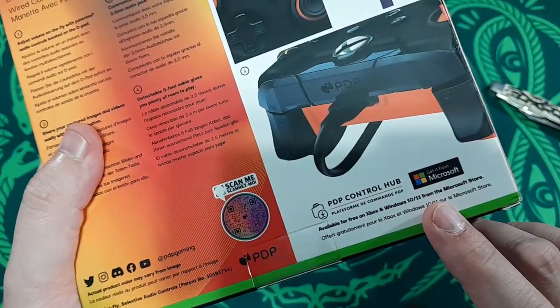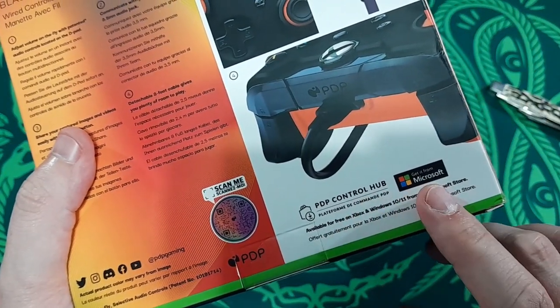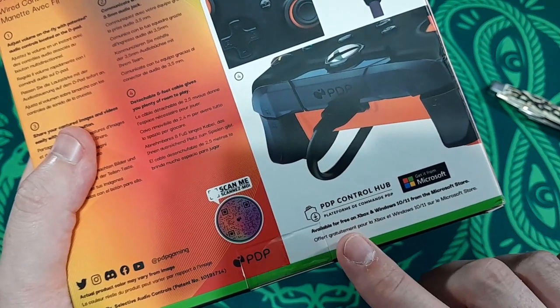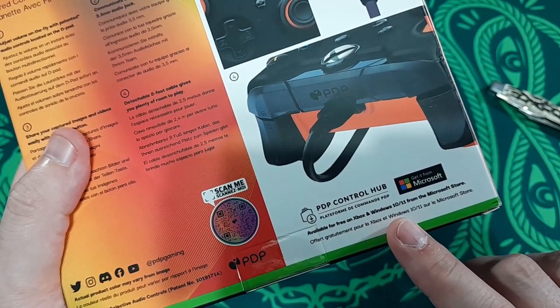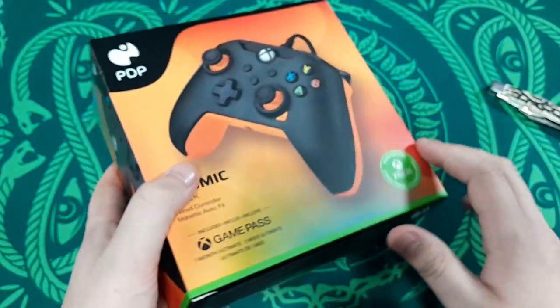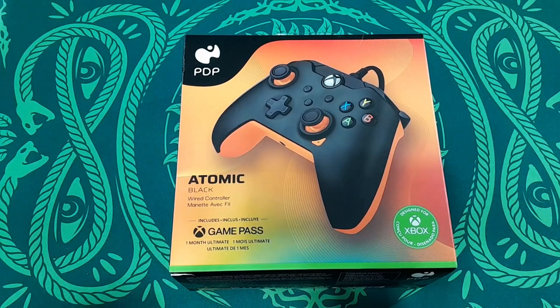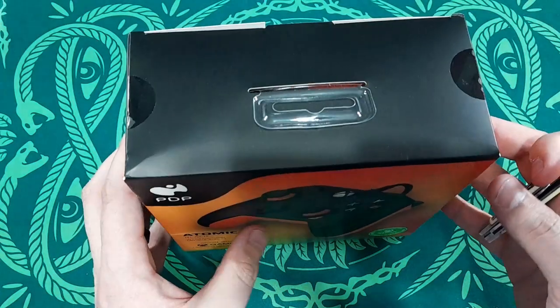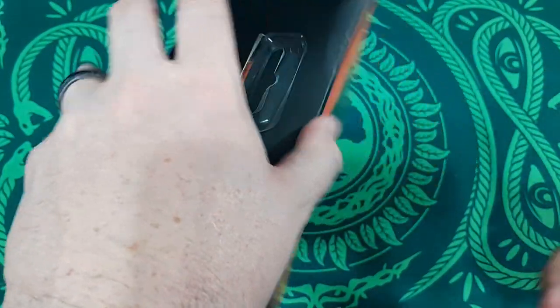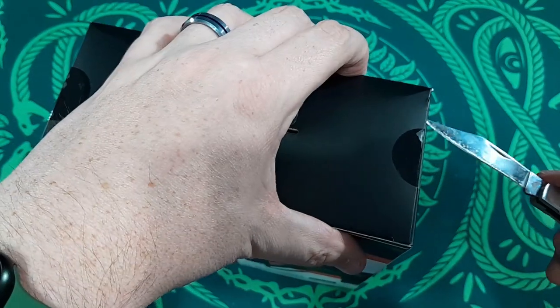The Control Hub is downloadable from the Windows Store via Xbox — available for free on Xbox and Windows 10 from the Microsoft Store. We're going to check if it's available on the Xbox Game Store directly. I know it works on PC, and dealing with it on the console might be a bit of a pain, but we'll take a look.